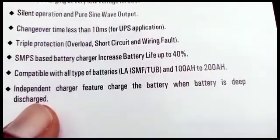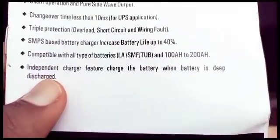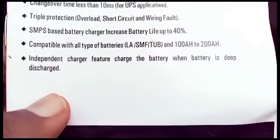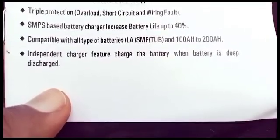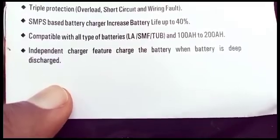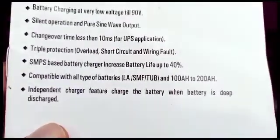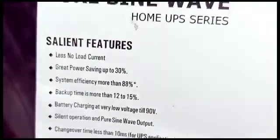Triple protection — that's overload, short circuit, and wiring faults. SMPS-based battery charger increases battery life up to 40%, compatible with all types of batteries: sealed lead-acid, SMF, and tubular, from 100 amp-hour to 200 amp-hours. Independent charger feature to charge the battery when the battery is deeply discharged. These are the claims from AfriPower.